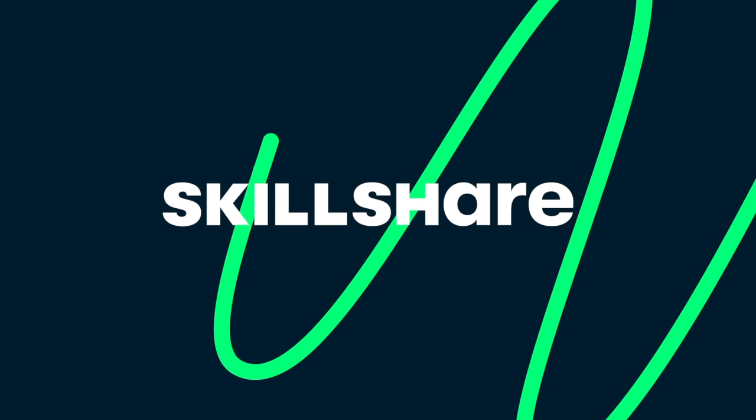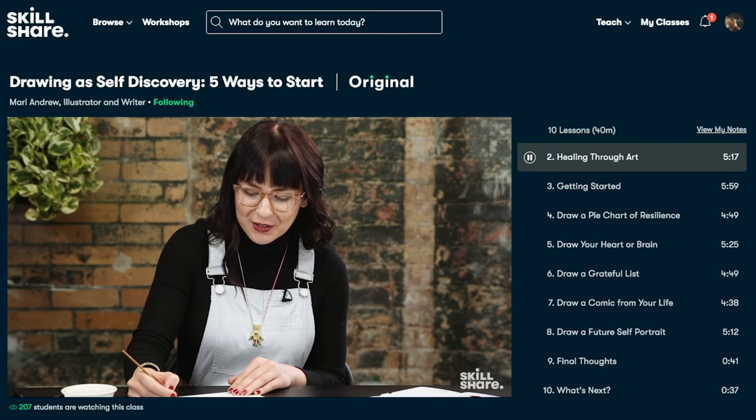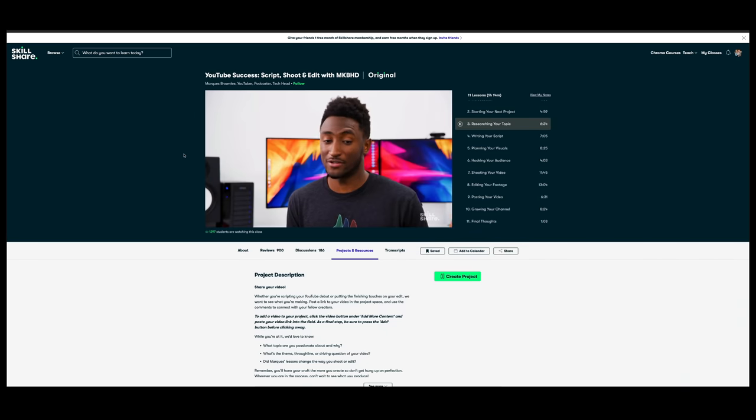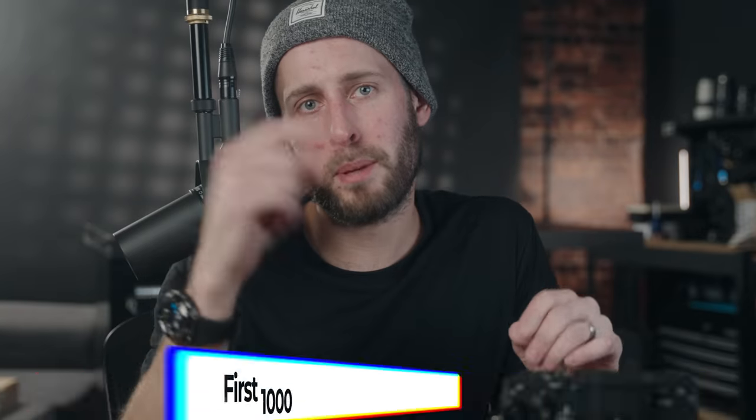Before we go any further, a quick word from today's sponsor, Skillshare. Skillshare is an online learning platform for people who want to continue learning throughout their life. There are thousands of classes you can take at your own convenience — no ads to skip through. You can learn on your iPad, phone, or desktop, at your own pace. There are creative people on there from YouTube with their own classes — Ali Abdao on productivity and workflow, Nathaniel Drew on talking confidently to camera, and MKBHD with a masterclass on how to start a YouTube channel. The first 1,000 people who click the link below get their first month of Skillshare for free.